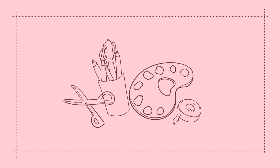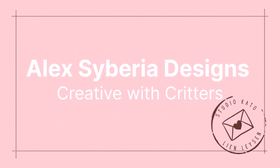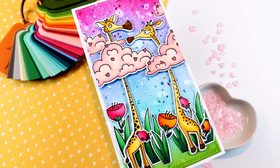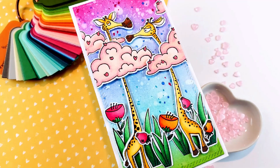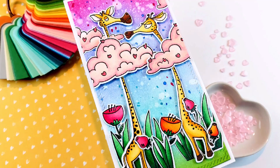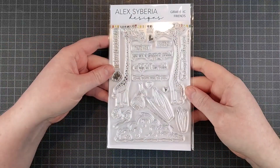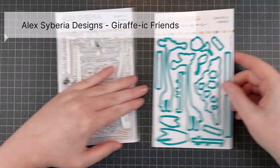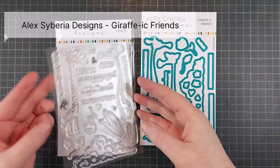Hello crafty friends, I'm Lean from Studio Kato and I am so happy to be back with another video for the new Alexabiria Designs release. There is a hop over on Instagram with giveaways — you can win the entire release or a gift card, which are both amazing prizes. I will leave that linked down below. If you leave a comment on each Instagram post, you get a chance to win one of these prizes.